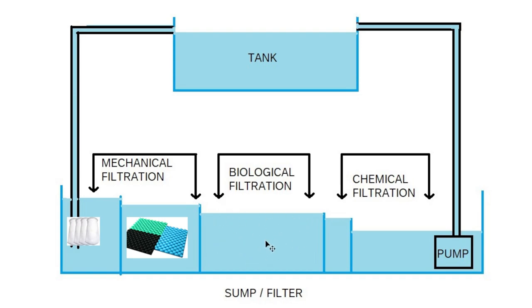The water then overflows into your biological area, where you have your bio media. Some examples include Bio Home Ultimate, Fluval Bio FX, and Seachem Matrix — three of the most popular ones. There's also Eheim Substrat Pro and many more. They all work to some extent; some work better than others. All bio media is made to have a huge amount of surface area, and the more surface area there is, the more beneficial bacteria can grow.